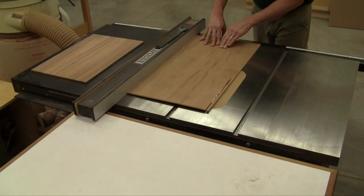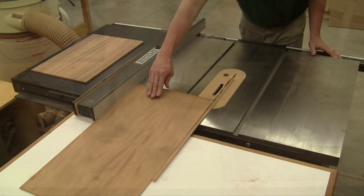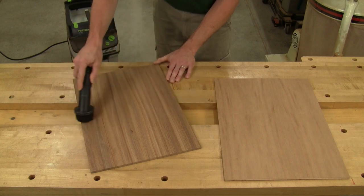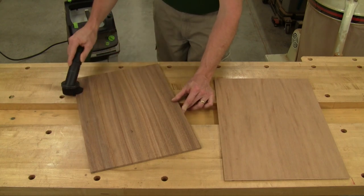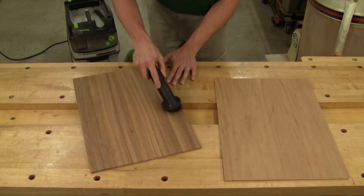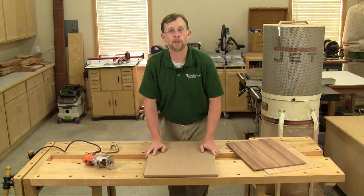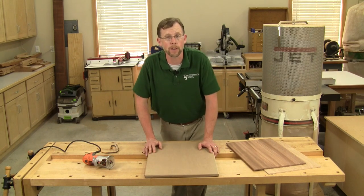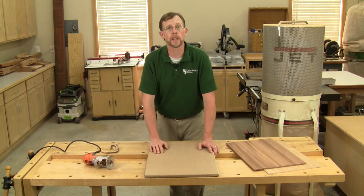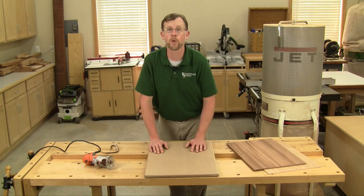First I cut my substrate plywood and veneer about a half inch larger in length and width than I needed. Then I made sure the contact surfaces were completely clean by vacuuming them off carefully — I didn't want any sawdust or debris mucking up the process. I also made a platen out of three-quarter inch MDF that's a little bit larger than my veneer panel all the way around. It'll go inside the vacuum bag to make sure that my panel remains flat when I draw a vacuum.